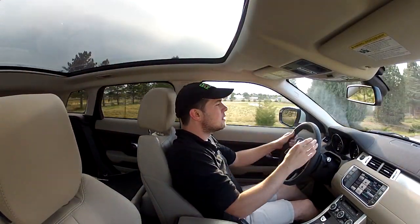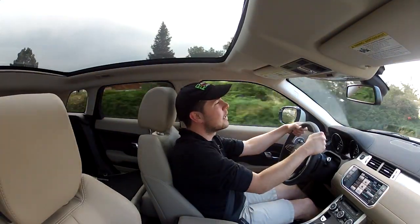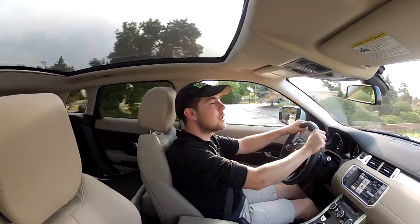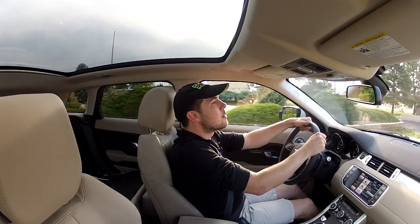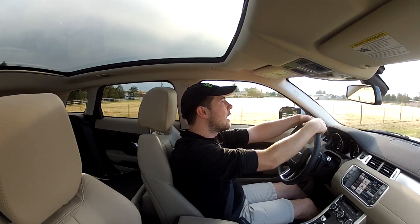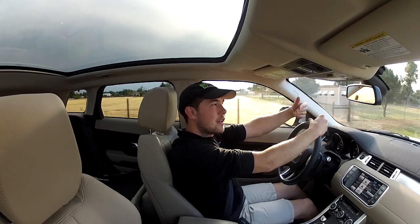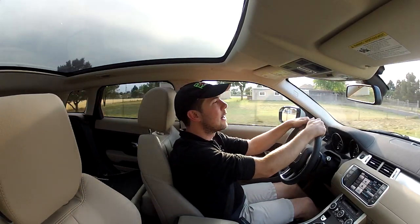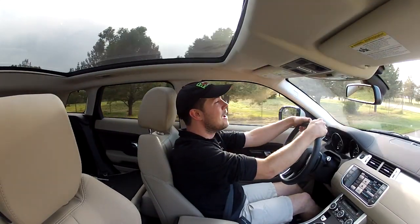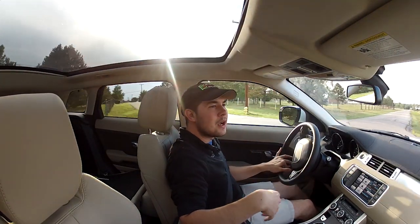Something I noticed driving this car a lot — you notice the turbo lag most when you're trying to execute a quick maneuver, say trying to get across a crowded intersection or merge from a light. Here in Denver, we have those signal lights where you drive from to get onto the freeway — you stop, it goes green, and you accelerate onto the freeway. That lag is a little noticeable because you're trying to get out next to the car in the other lane.